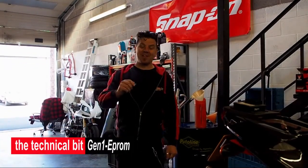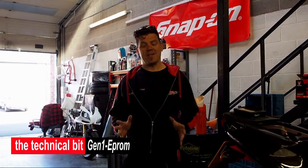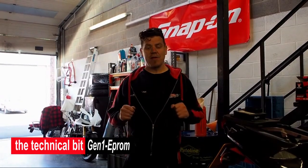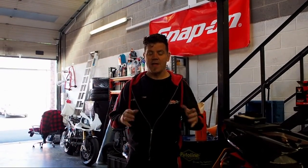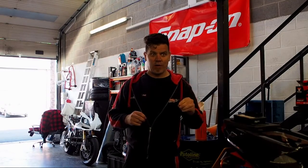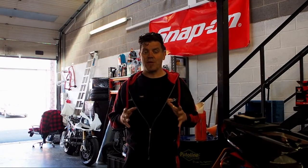Welcome to Aprilia Performance. This is going to be quite a short and easy tech bit. This one is about Generation 1 bikes — the RSV 98-2003 and Tuono 02-05. These are the two Gen 1 bikes we're talking about, with the EEPROM that you can remove.